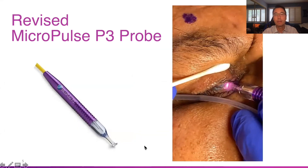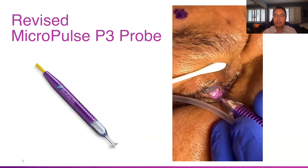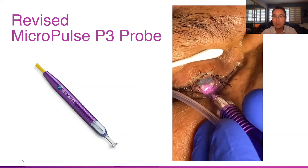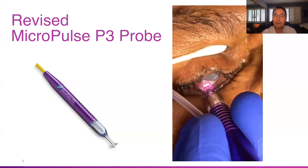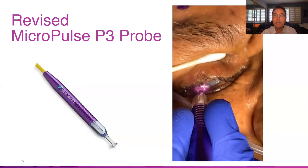With the version two probe, you can see we're able to get in there. Because the footplate of the probe is smaller, we're able to perform a full 360° treatment on this patient, both superior and inferior. Not only does the version two probe change the power settings, it gives more consistent energy delivery to the posterior area rather than the anterior area, we believe it decreases complications, and it makes treatment more versatile in extreme cases such as this.